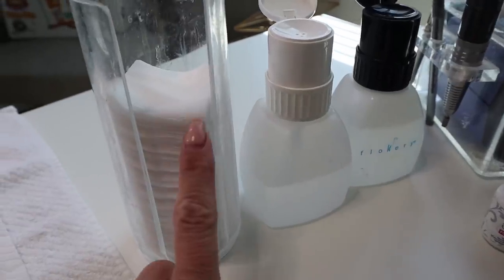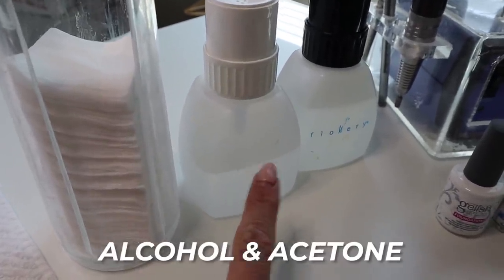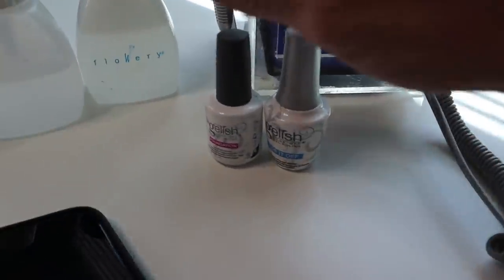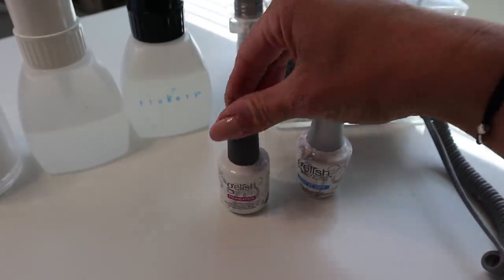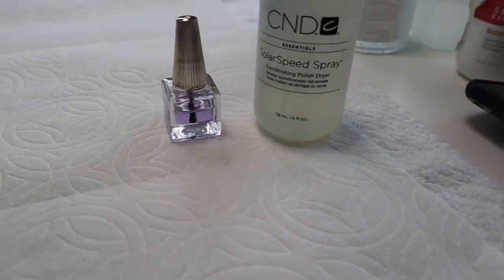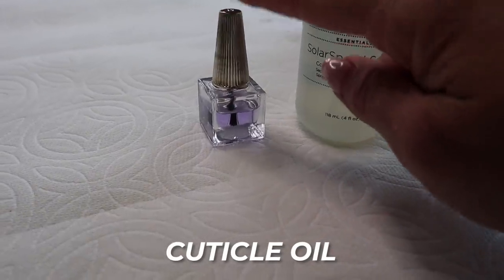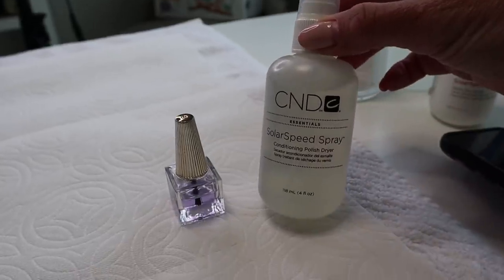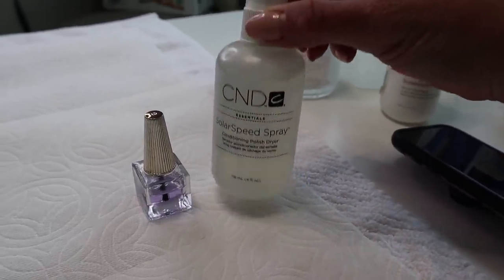A couple of other things you're going to need: some cotton pieces to wipe off your nails, alcohol, and acetone. And of course, top coat and base coat — the base coat is your foundation, and the top coat goes over the polish once it's completely done. Another thing you might want is some cuticle oil to put around your cuticles to make them nice and soft. I personally love Solar Speed Spray — it leaves your cuticles really soft and smells really good.